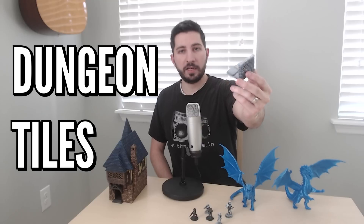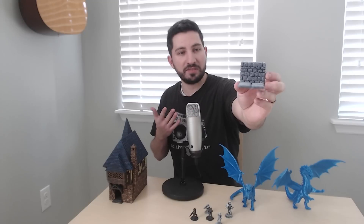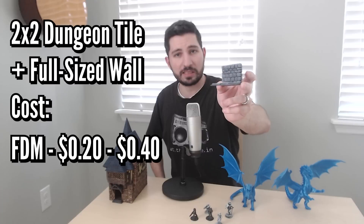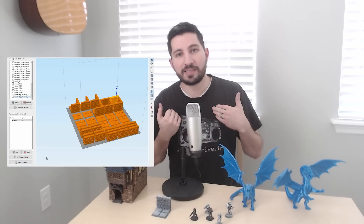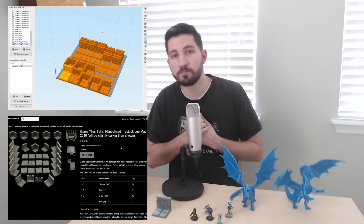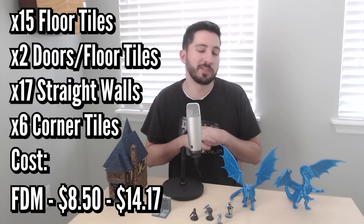Now let's get to the actual cost. Probably the most popular style of terrain that new folks print are dungeon tiles. This single piece of 2x2 dungeon tile — with both the wall and the tile — will cost anywhere from 20 cents to 40 cents. I've loaded a full set of tiles into my slicer, and this set is just a bit more than the equivalent of the unpainted Dwarven Forge set. It comes out to about 566 grams of filament and will cost anywhere from $8.50 to $14.17.